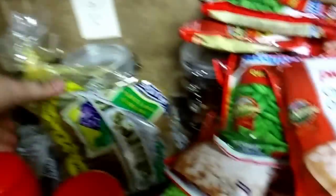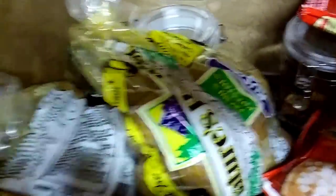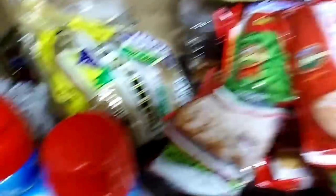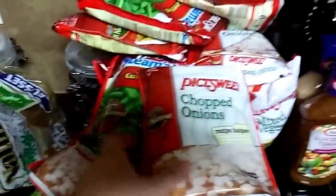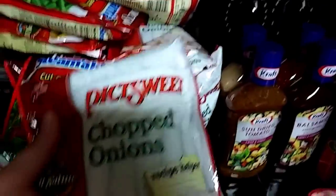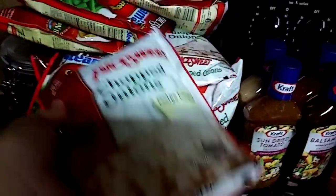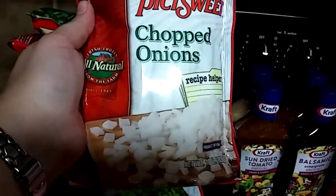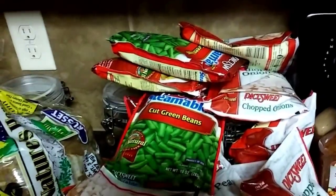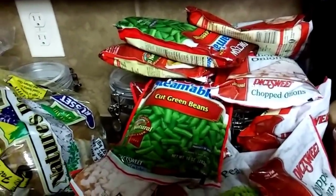I got two five-pound bags of potatoes, which is good for cooking. I got a bunch of bags of frozen vegetables — I didn't get any with seasoning. These are chopped onions to make my life easier. I'm also going to be putting together some freezer meal bags for the crock pot.